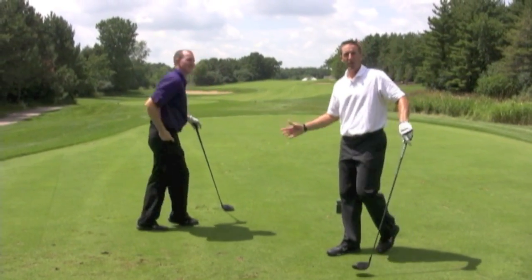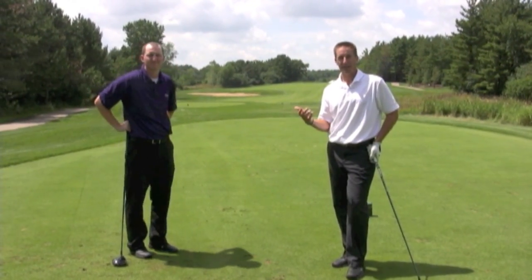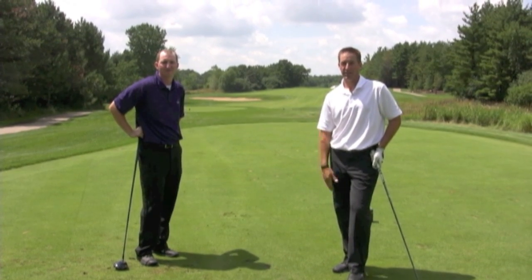Great drive. It's Jeff and Brian here back at Stonewall. Today we're going to go over a few course etiquette and course maintenance tips that may help you and everyone else on the golf course.